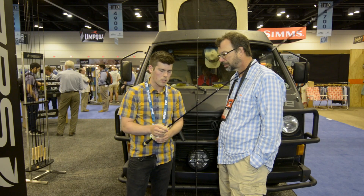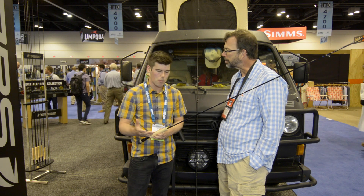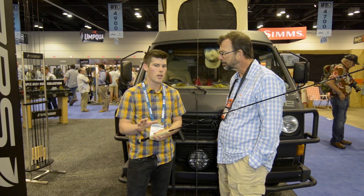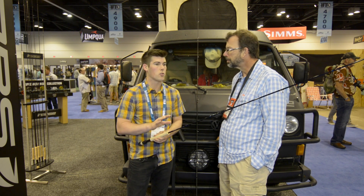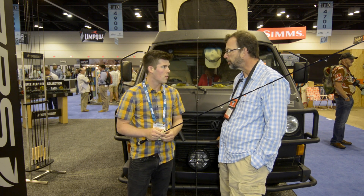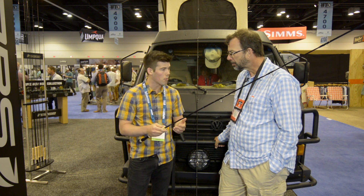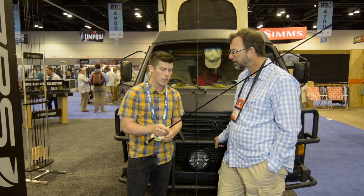These rods are really unique because each one was designed with a specific application in mind. For example, the 8-weight is a great bonefish rod. The 9-weight is designed for slightly larger flies as a general purpose rod. It's also a great permit rod for crab flies and larger — redfish, big redfish flies, that sort of thing. So each model has a specific application in mind; not that you can't do other things, but that's what they really excel at.